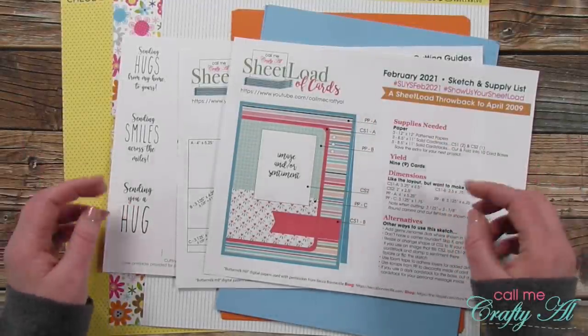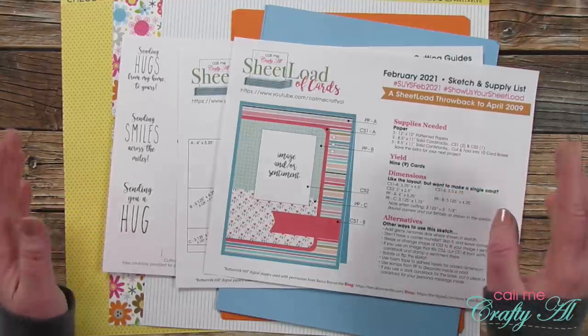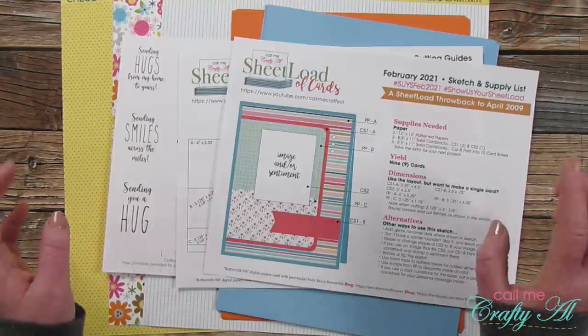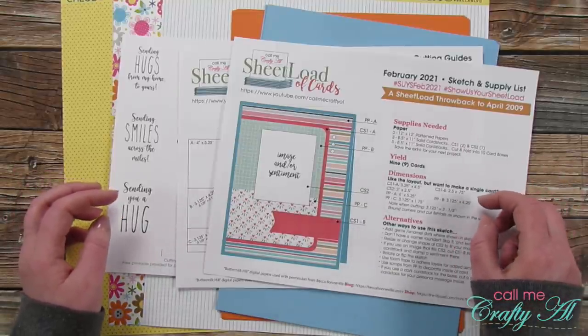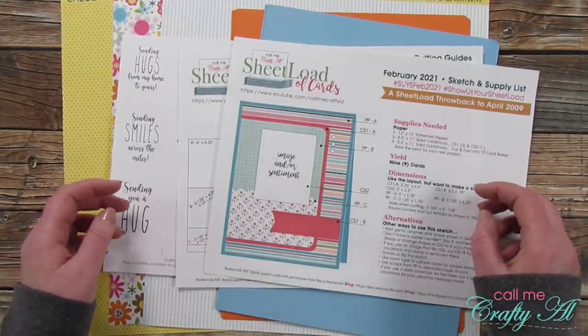Hello crafty friends, it's Alicia of the Call Me Crafty Owl YouTube channel. In today's video I'm going to be showing you how I created my first set of cards using the February 2021 Sheet Load of Cards. I hope you'll stick around, see how I made them, and get a couple tips along the way.